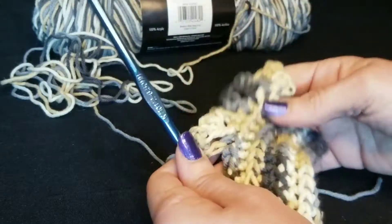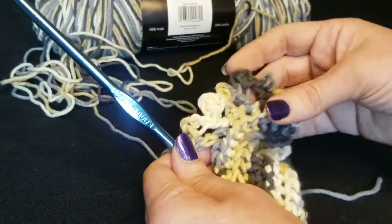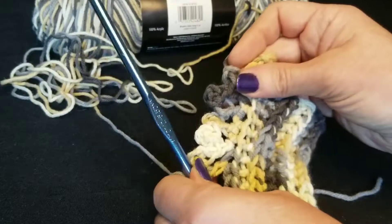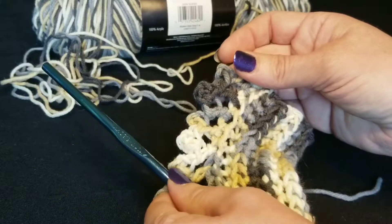It's a very simple, very easy border to make, turns out very cute, adds like a frilly look to your work. That is the picot stitch, thanks for watching.